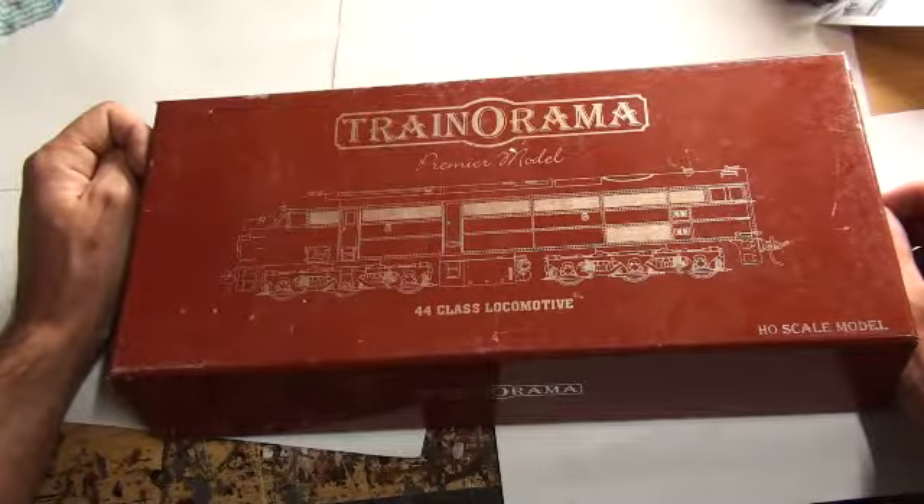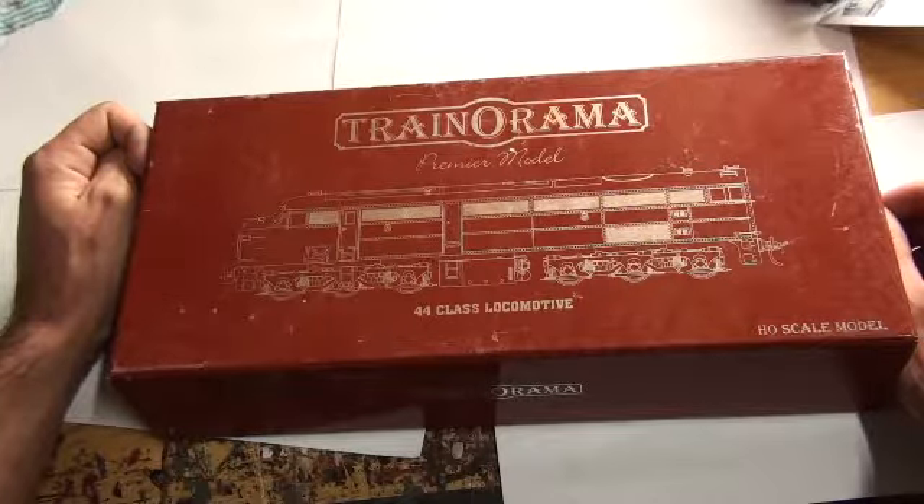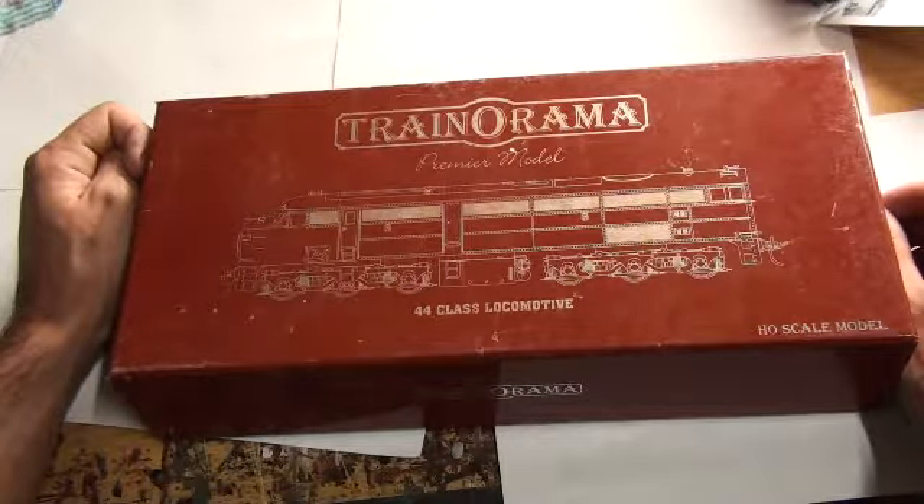Withdrawals started from the late 1980s to 1997. As of this video, 10 have been preserved, 7 stored, 2 are stored and 2 are operational. This particular 44, number 4429, was last on the books on the 5th of November 1987.